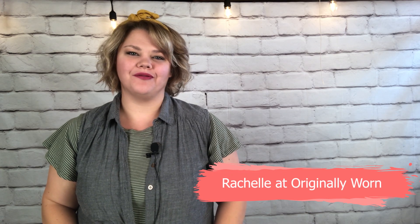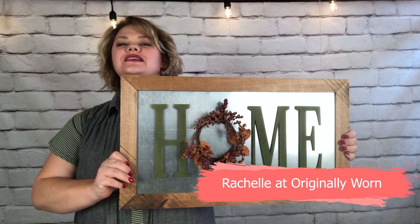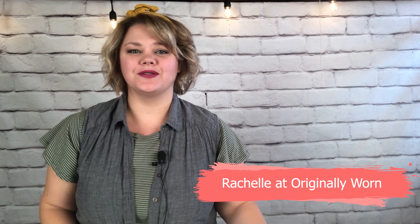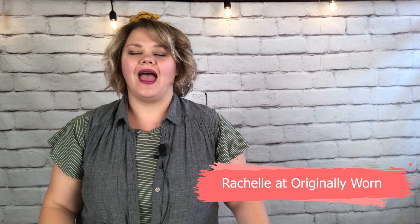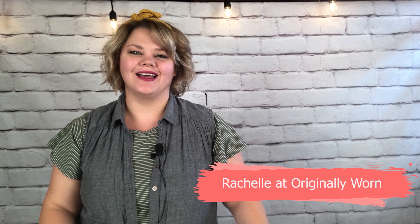Hi everyone, I'm Rochelle with Originally Worn, and in this video I'm going to show you how to make this magnetic home sign. But first, be sure to subscribe to the YouTube channel. You can also find us online at originallywornonline.com and under Originally Worn on Facebook, Pinterest, Instagram, and Home Talk.